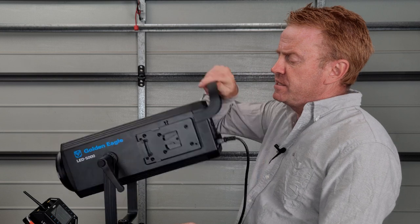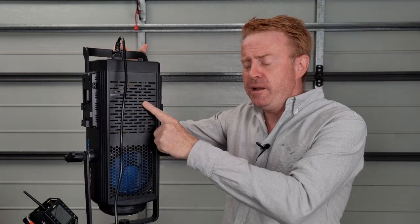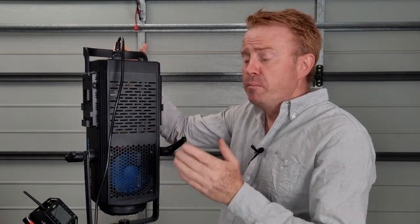Let's get into the cons — and no doubt you've heard the first one. The fans are very loud. There are two fans: one for the power supply and one for the LED. Both are quite loud.